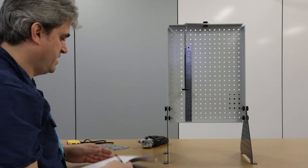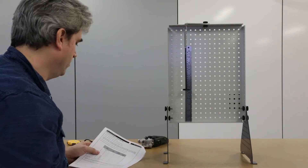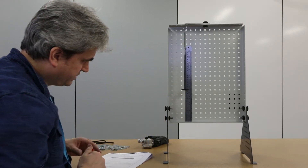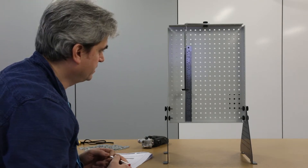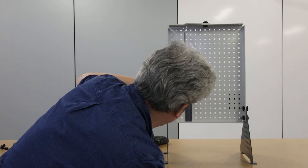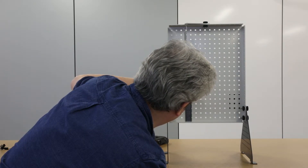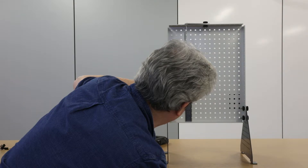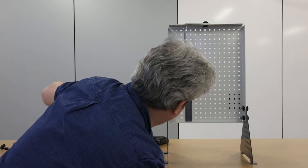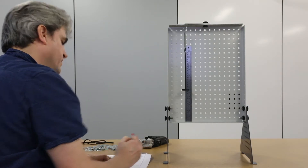For my first measurement, the load on here is just 10 grams — basically just the weight of the plastic hanger. I'm going to take what's called a scale reading, reading directly off the ruler in millimetres. Looking along there, I can record a value of 136 millimetres. That's going to be my first measurement.